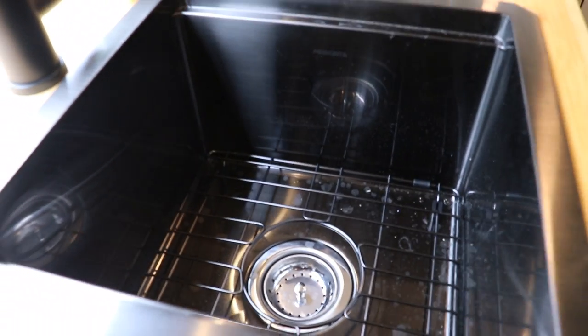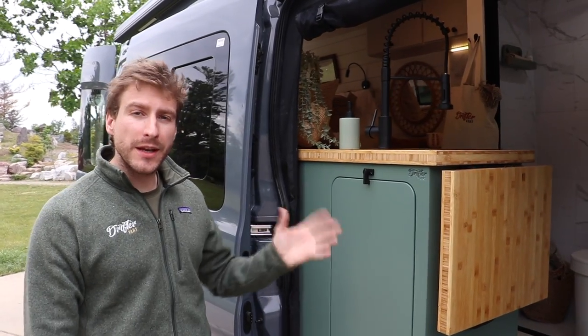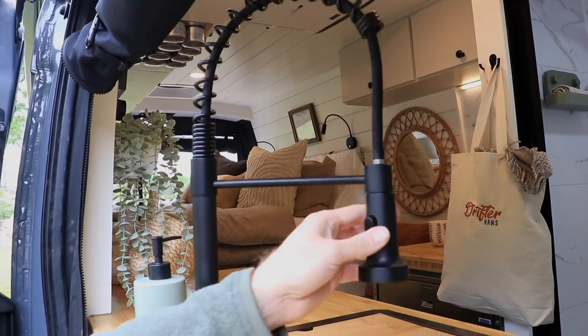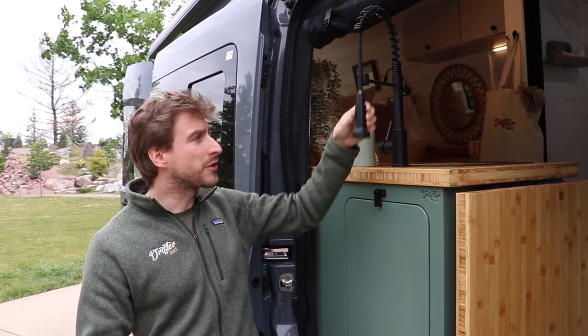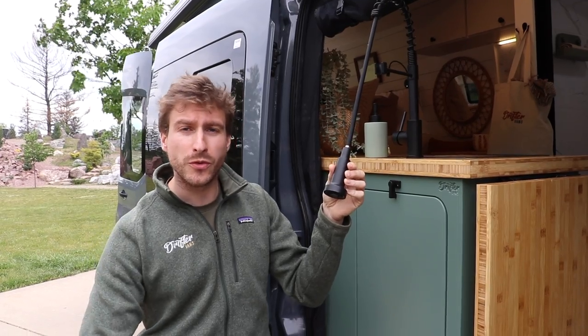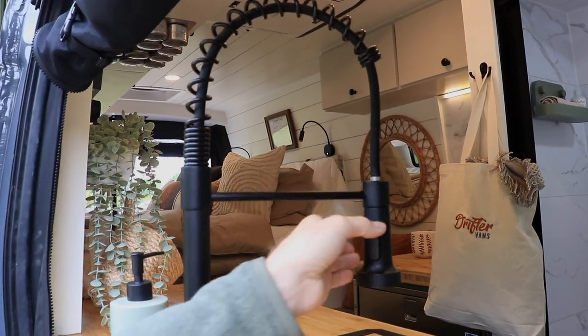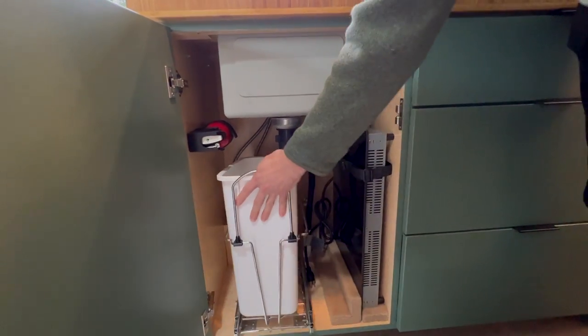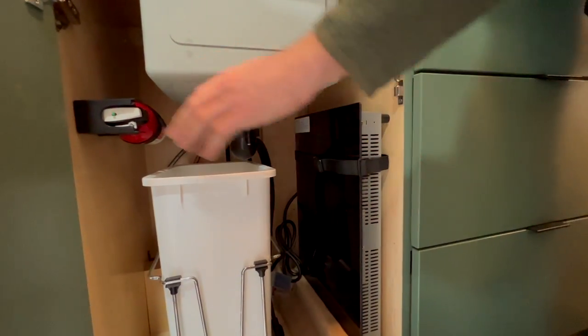You have the usual 15x15 sink with cutting board. We like using this rotating water faucet for a few reasons, especially with summer coming. If you're at the beach and you want to rinse off your feet or your dog before getting inside your van — it does get dirty very quickly in the van. Under the sink, we have the usual pull-out trash can with storage for the induction stove and the fire extinguisher.